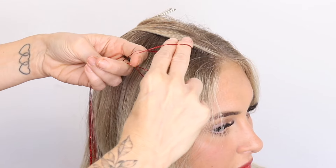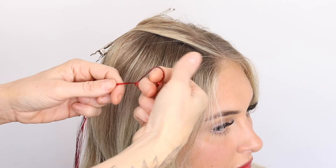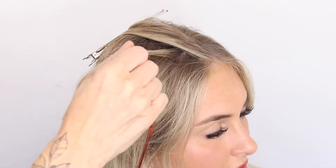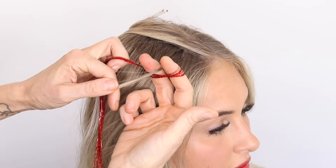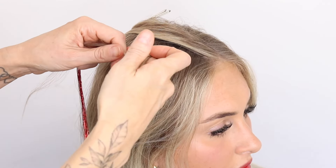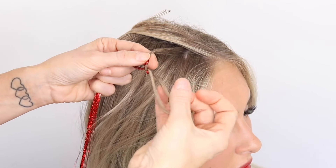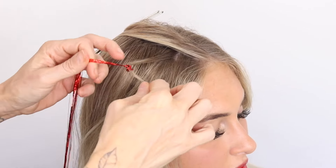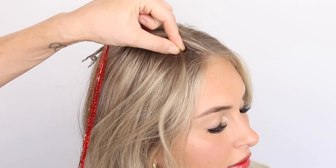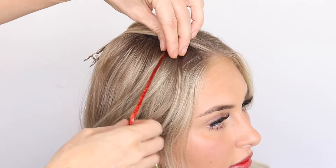Grabbing hold of this one with your finger and then just gently pulling that through — and you've created a little slipknot. So then we're going to grab a little piece of hair, pull it through like that, and then pass that same piece back through, so you've tied a little knot. It just slides up the hair — tighten that up and it will just sit there.